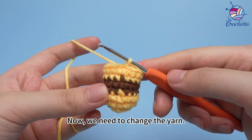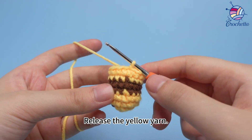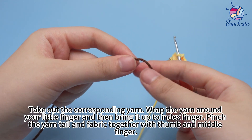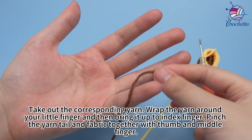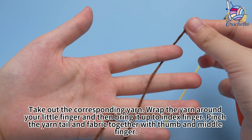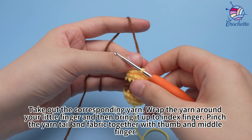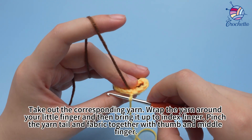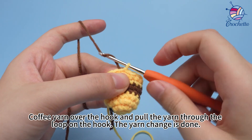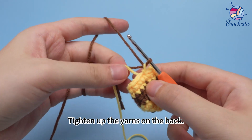Now we need to change the yarn. Release the yellow yarn and take out the coffee yarn. Wrap the yarn around your finger and then bring it up to your index finger. Pinch the yarn tail and the fabric together with your thumb and finger. Coffee yarn over the hook and pull the yarn through the loop on the hook. The yarn change is done. Tighten up the yarns on the back.